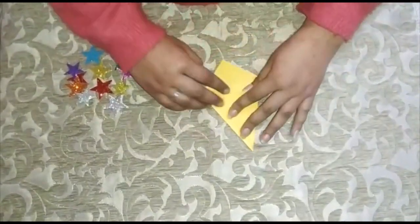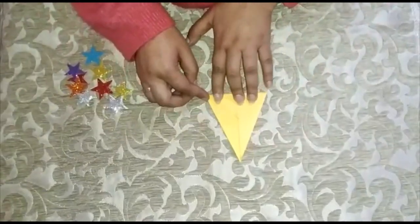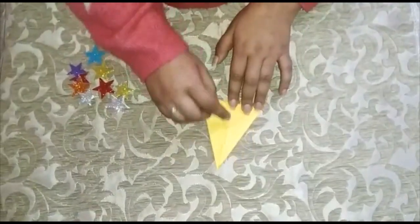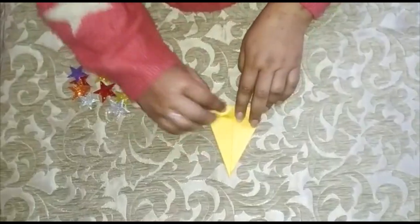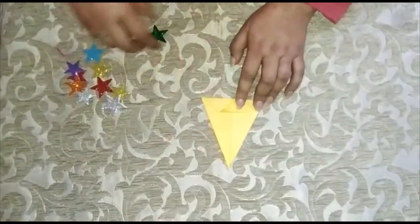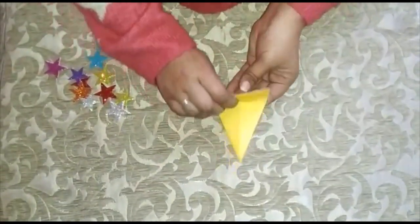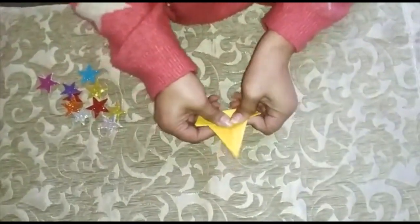Then fold it from the bottom also, like this. Now from here, fold it again upward. It's the shape of a boat.